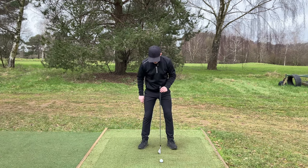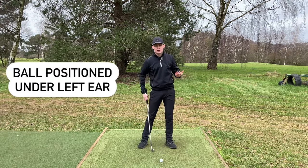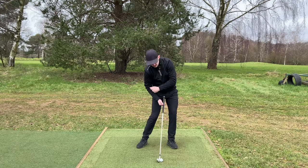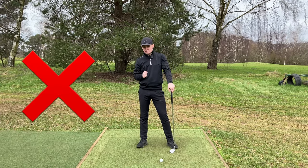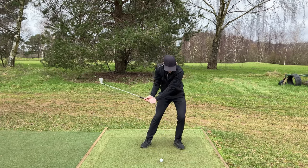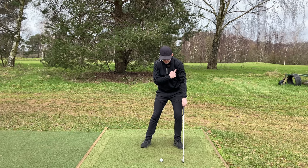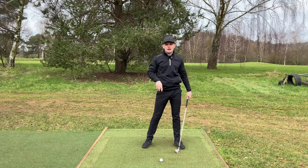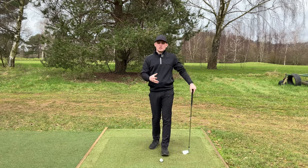We know that at impact with an iron, we're trying to have the ball roughly underneath our left ear. So we need to position it underneath our left ear at address. This is going to put the ball forwards enough for a great weight shift with a little bit of right bend, but also back enough to where we can hit ball then ground and have a descending blow. The biggest issue I see with players that struggle with irons is they put the ball way too far back. When you go to the top and shift, your head is way too far forwards - the lowest point of the swing is now a good foot past the golf ball. As a result, either you're going to back out of it, or you're going to throw your angles out, both of which are going to cause poor shots.